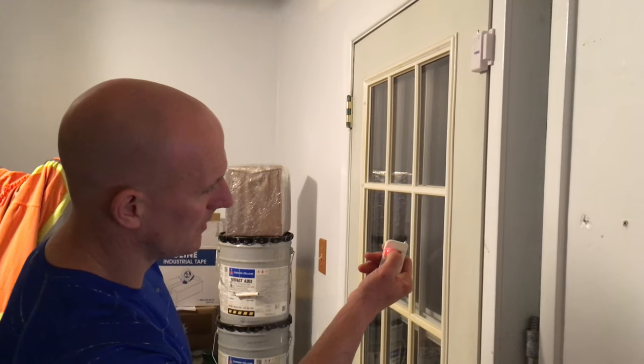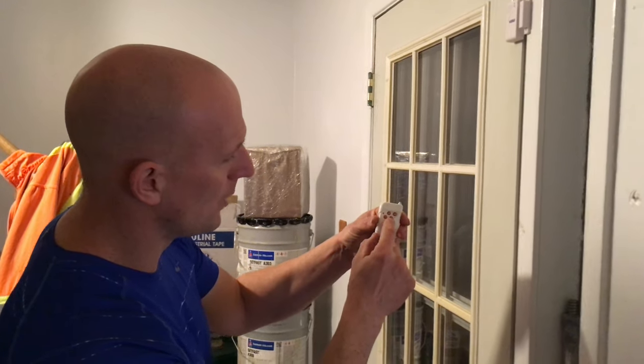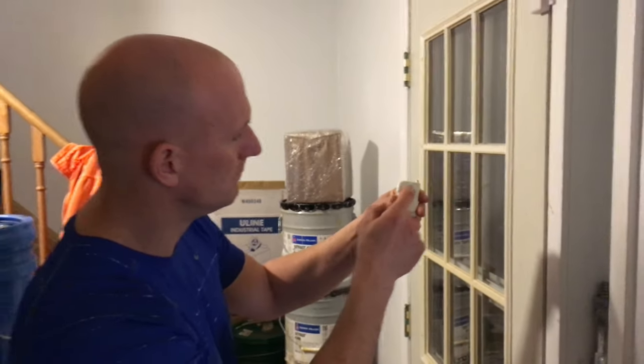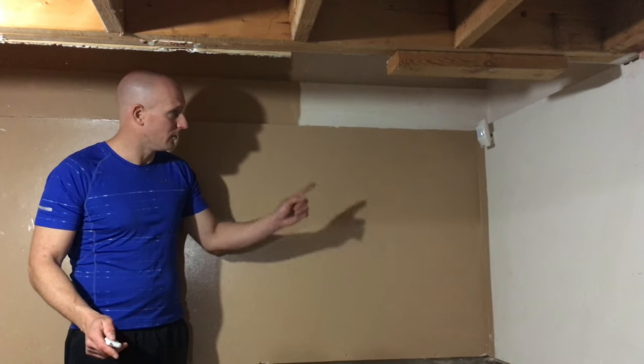We'll stop it by hitting the unlock button. Also, with the remote, if you want the alarm to sound in a panic, just hit the bell button and that'll sound the alarm. Let's go check out the motion sensor — arm the system, and anytime there's movement now this should pick it up. It works perfect.